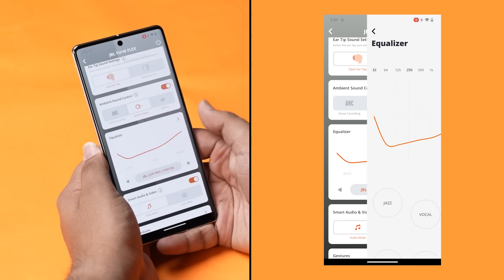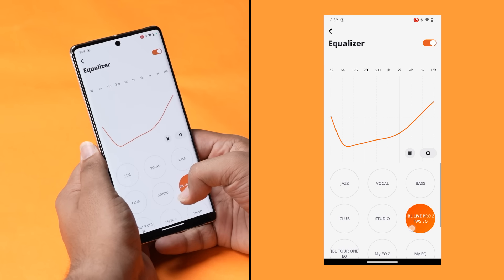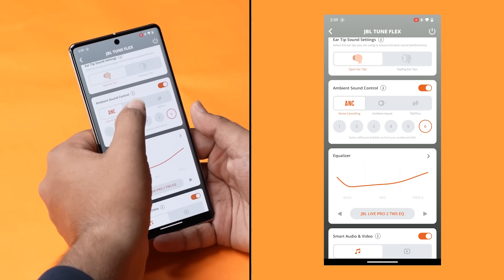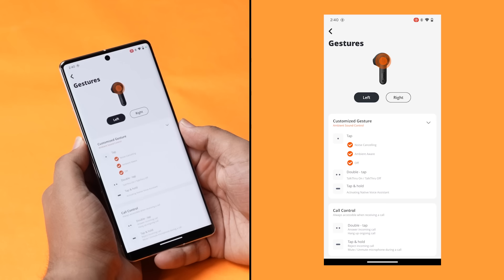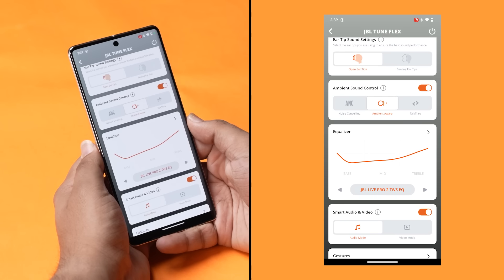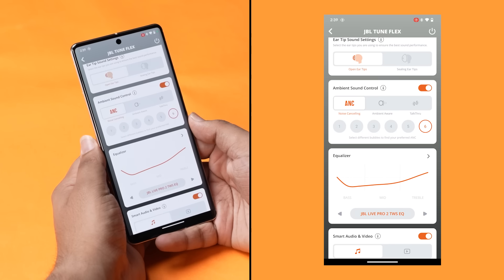JBL's headphone app is also there to help you out. You can change and play around with settings very easily — change your sound profile, toggle between noise cancellation modes, and customize the touch controls on the bud. Some headphone companion apps are very cluttered and hard to navigate, but this one is clean and easy to use. I was able to do everything within seconds.